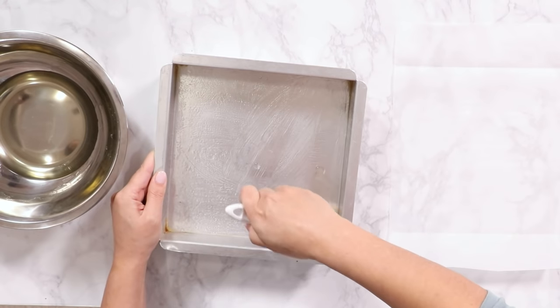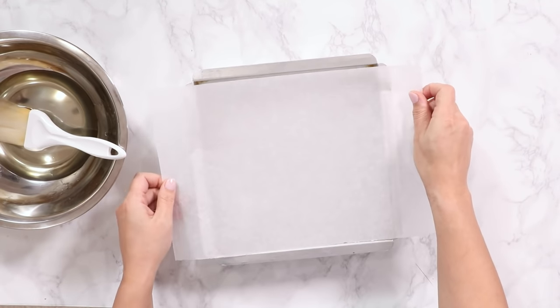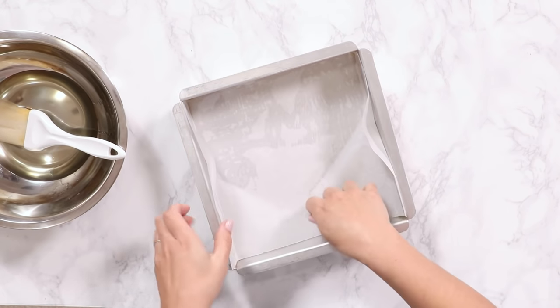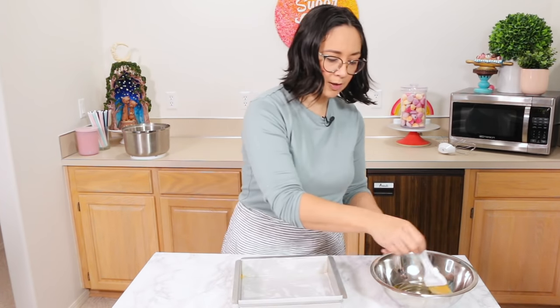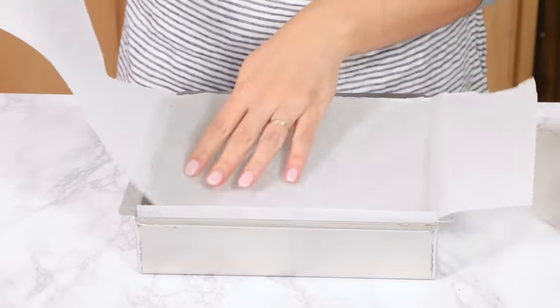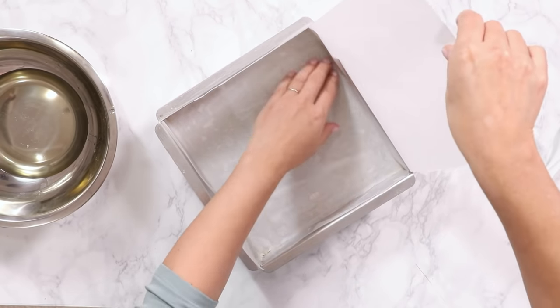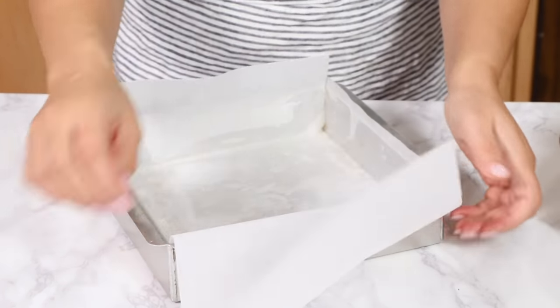I'm just greasing everything up. I have a piece of parchment paper trimmed down so that it is exactly as wide as the bottom of the pan — push that in there. That's going to be one side. Honestly you cannot have too much oil on this stuff. Now I have a second piece of parchment paper going the other direction. Put that down, push it into the corners. We have this longer side that we're going to fold over the top of the marshmallows to get them nice and flat.